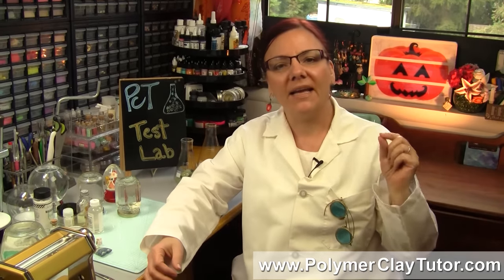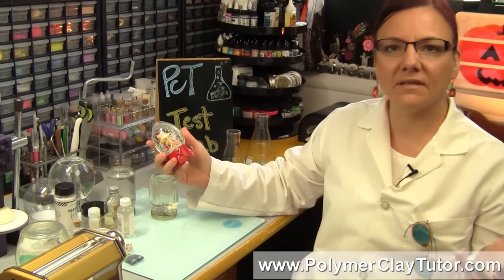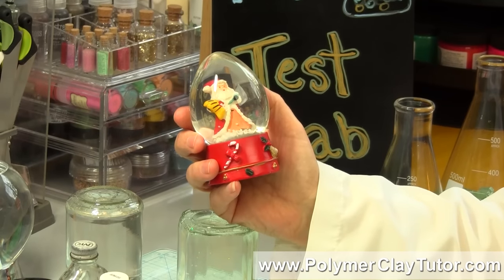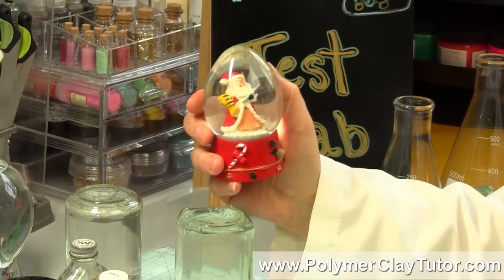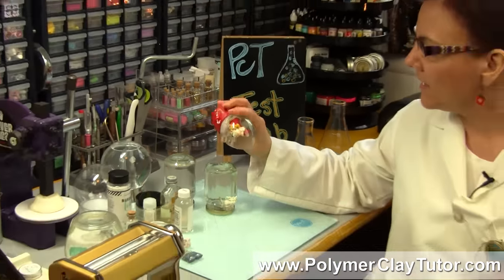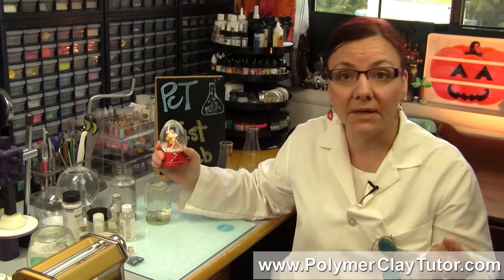So what I wanted to do — a while ago I was thinking I would like to make snow globes with polymer clay. In fact, I have this resin snow globe sitting around the house that's pretty lame, and I was thinking it would be much more fun to make a really great looking polymer clay one, but I had some questions on whether or not the polymer clay would do very well sitting in water and glycerin.